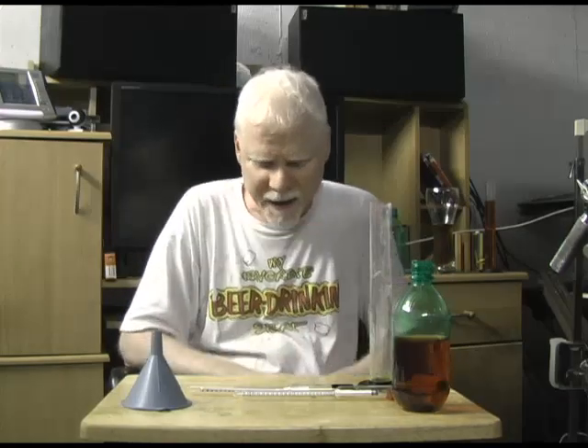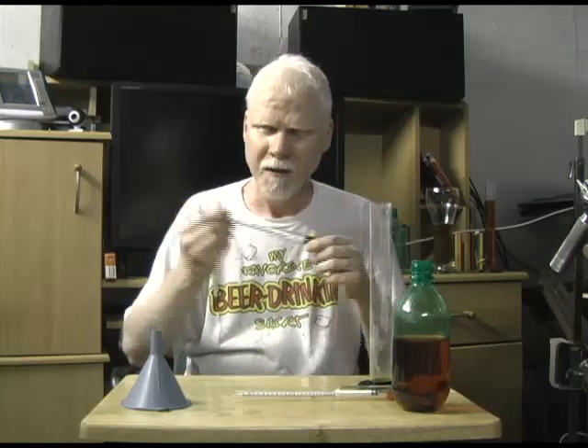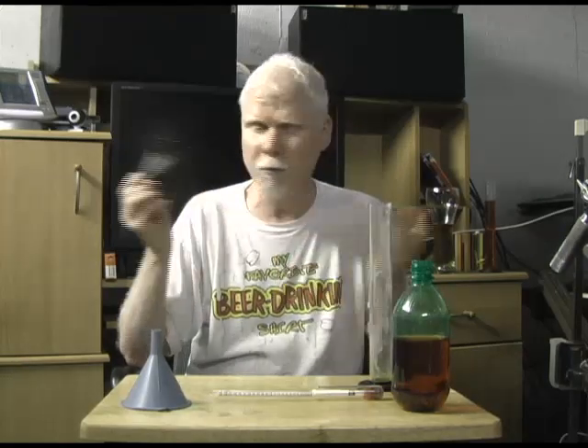Well, I want to thank you guys for watching. I hope that helps. I hope that gets the hydrometer thing out of the way. Thanks a lot for watching. More brewing videos are going to come up. Until then, cheers.